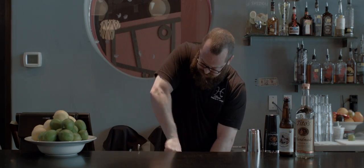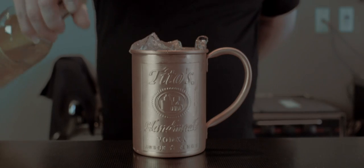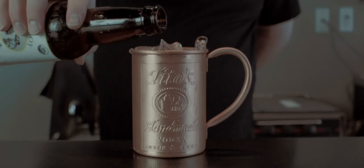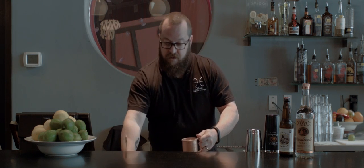Let's start with a couple of fresh limes and muddle. Add ice, an ounce and a half of Tito's Vodka, and then fill with the ginger kombucha. Give it a quick stir and now garnish with a lime wheel.